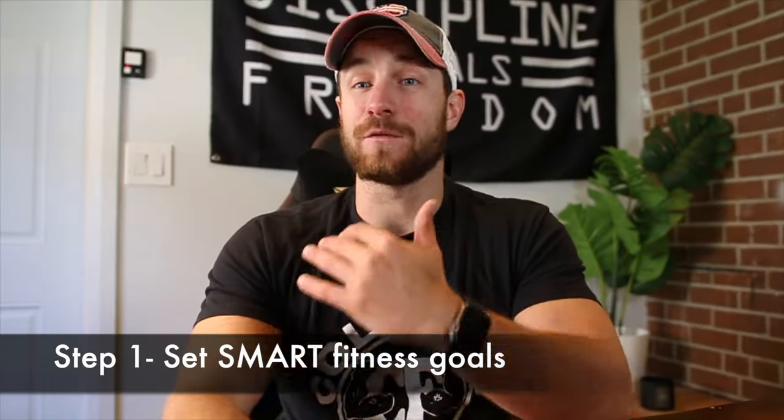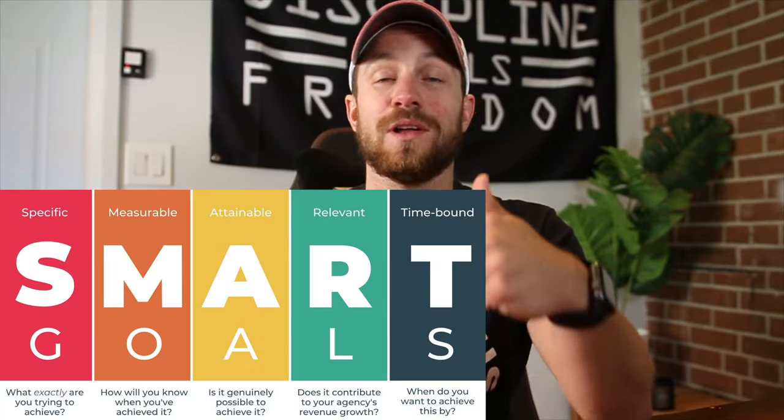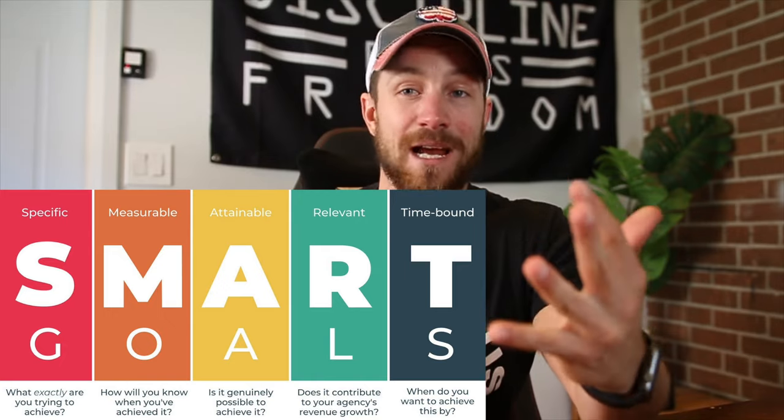Number one, we are going to start off with goal setting. A lot of issues come with goal setting — some people don't have goals at all, and some people set goals that are very general, with no accountability or metrics involved. So we want to set SMART goals, and SMART stands for specific, measurable, attainable, realistic, and time-bound.